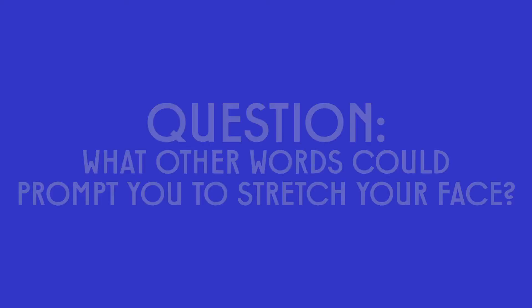Question: What other words could prompt you to stretch your face? Click on another link for another helpful video.